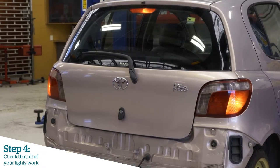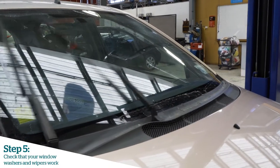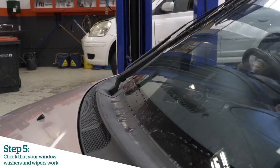Checking brake lights, park lights, reversing lights, indicators — all go. Make sure the window washers and wipers are operational so we've got clear vision for the road ahead.